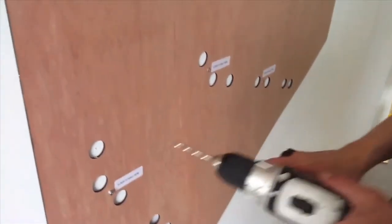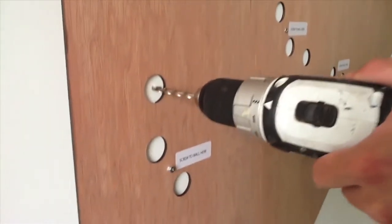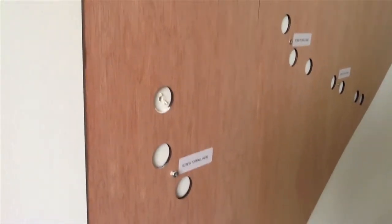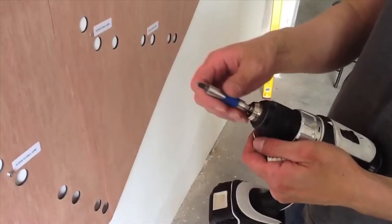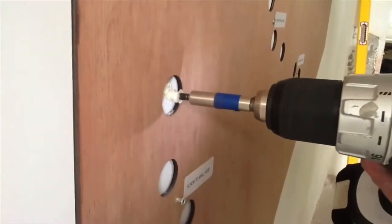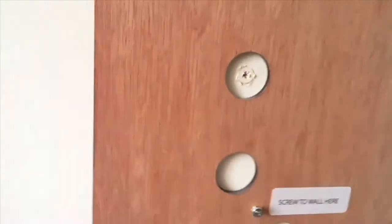Now that you've got 38 starter holes, put the long drill bit in your screw gun and drill into those holes perfectly straight through so that the plastic anchors go in perfectly straight. Do that to all 38 holes. Next, put in your Phillips bit and grab the plastic anchors and screw those into the holes. Make sure you screw straight through and that the plastic anchor is flush with the wall.